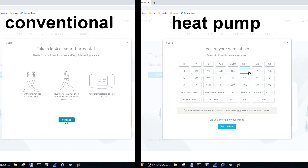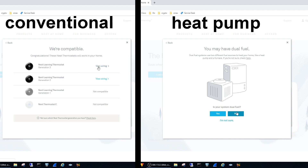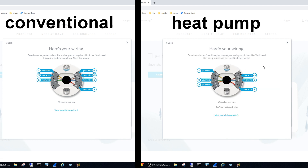To elaborate on how incorrectly using conventional instead of heat pump will give you the wrong outcome, I'll use the compatibility checker on Nest's website. This is a neat tool that allows you to plug in the wiring from your existing thermostat and it gives you a diagram on how to wire the Nest. On the left is how I was connecting everything when I mistakenly thought I had a conventional system. Once I learned my system is a heat pump I used the diagram on the right, and that fixed everything.